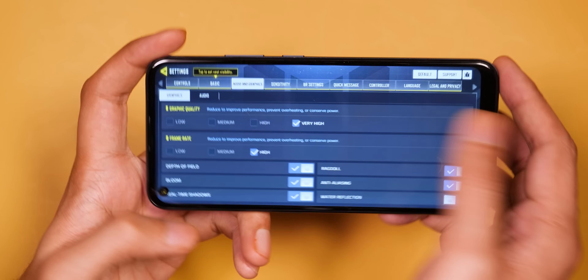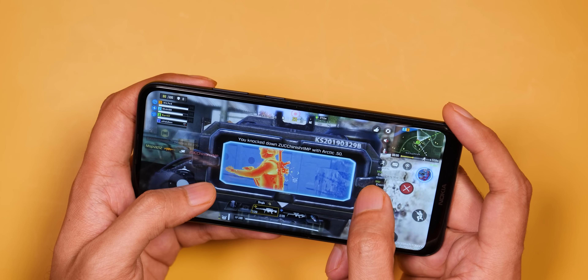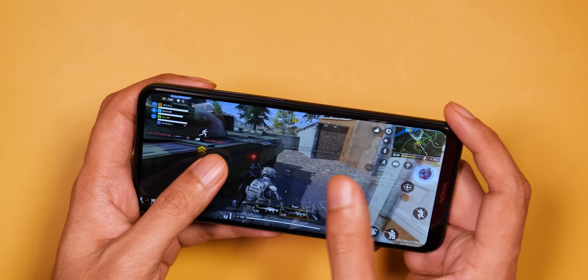Let's talk about gaming — here you can play Call of Duty, PUBG, and similar games at 30fps on high graphics. I played a couple of Battle Royale matches here and got 30fps with good performance — I didn't get a lot of lag or frame drops.